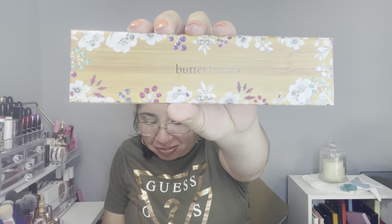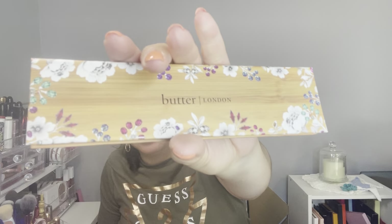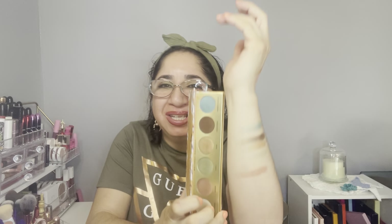The reason I got this box was for two items I really wanted badly. As soon as I saw this box with these two items I said, 'That is for me!' One is the Butter London Natural Goddess Eyeshadow Palette, with a retail value of $32. I love the packaging — it's beautiful! It has a color protector inside, and this is the eyeshadow I used today to create my eye look. Let me do the swatches!